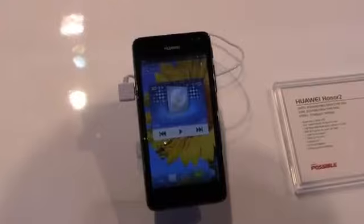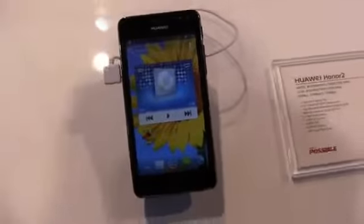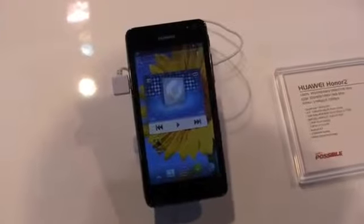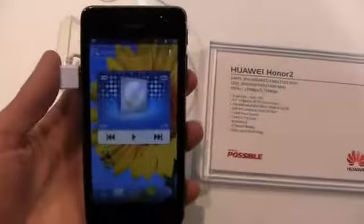Now specs-wise, this may not look like an incredible device but when it comes to specs it's packing quite a bit under the hood. My hope, again like I said with the Ascend P2, I'd love to see something like this come to the states — perhaps on a prepaid carrier, an MVNO, or postpaid carrier as a lower-cost option. But you can see the Honor 2 has pretty decent specifications all around.